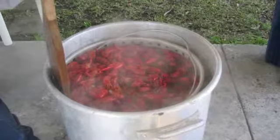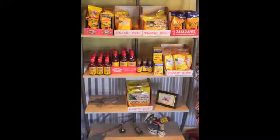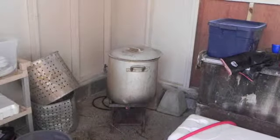We boil them in water — it's a mixture of water and various seasonings that we use to cook the crawfish. And that's not all. Price believes that his way of boiling crawfish is the best, and here's why.